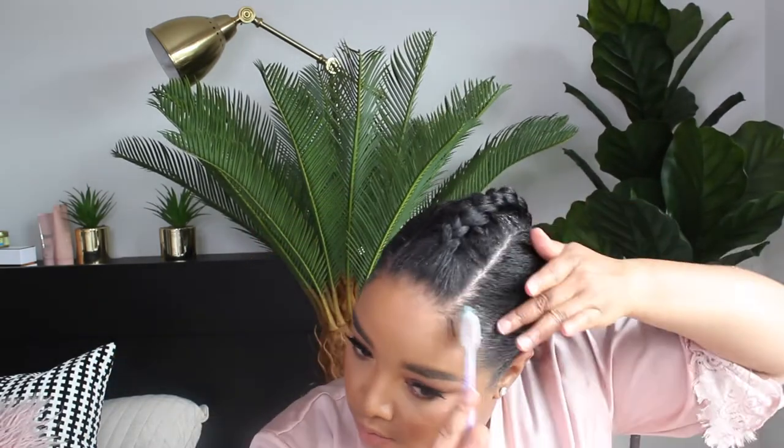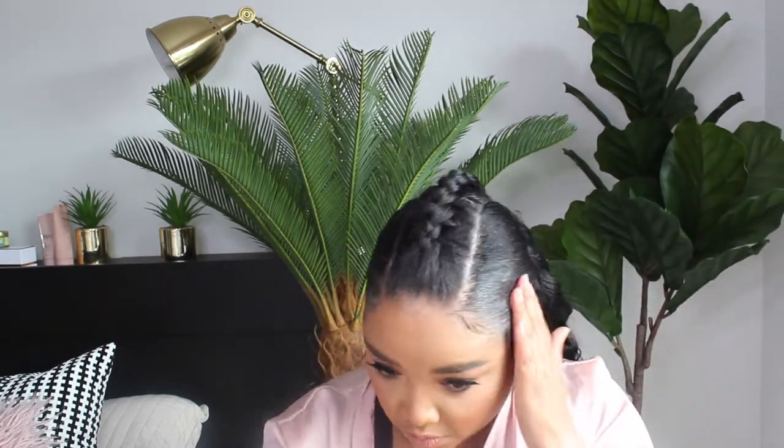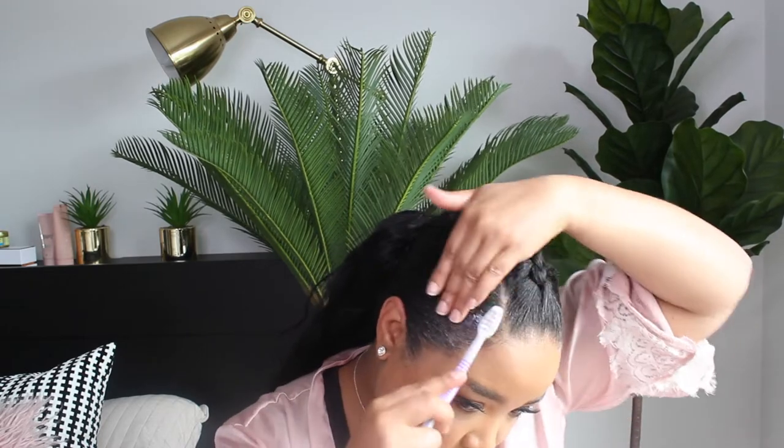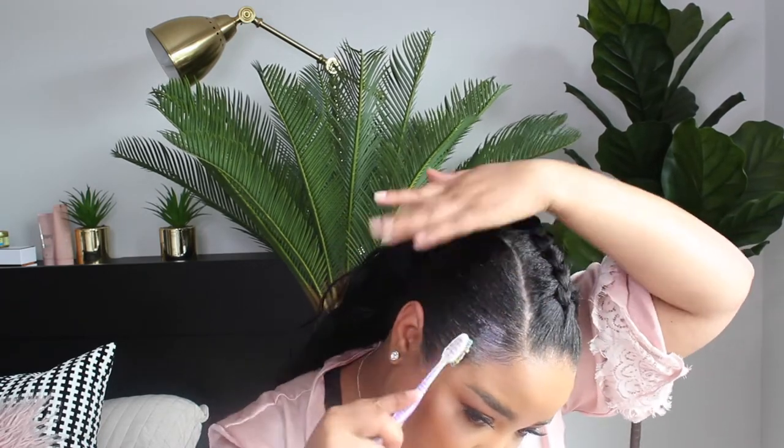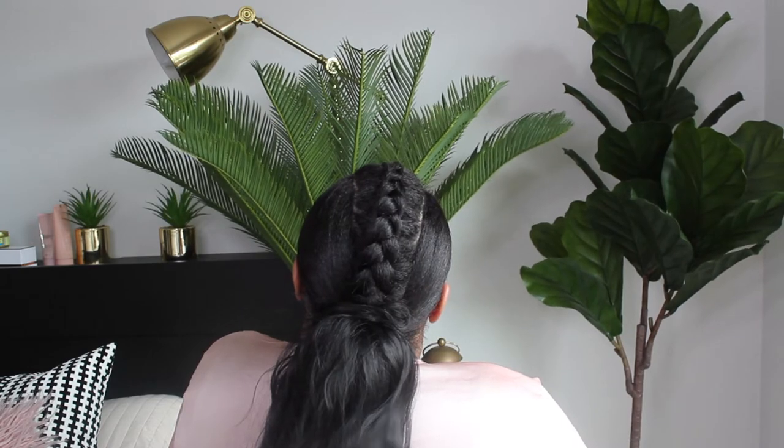Then we just fix up the edges — I don't even think I needed to do this at this point because I had so much wax in my hair already, but you get the point. Just fix up the edges, make them look really slick. I think this hairstyle is so, so cute — so different from a normal basic ponytail, but I just love it, it's so cute.